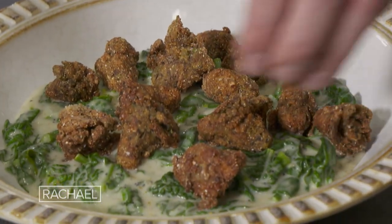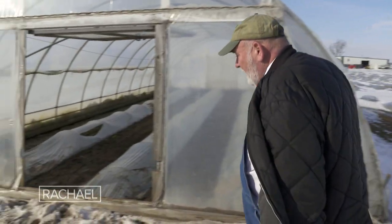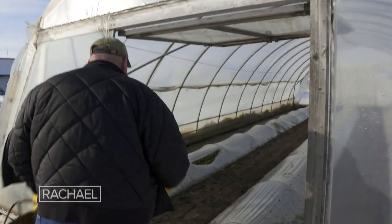We're gonna do a creamed spinach, topped with these sort of country fried kaolettes. We're actually going to harvest in a cold frame here for the recipe for Chef Jamie.